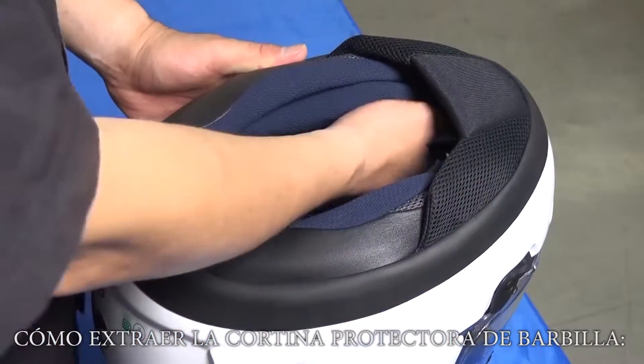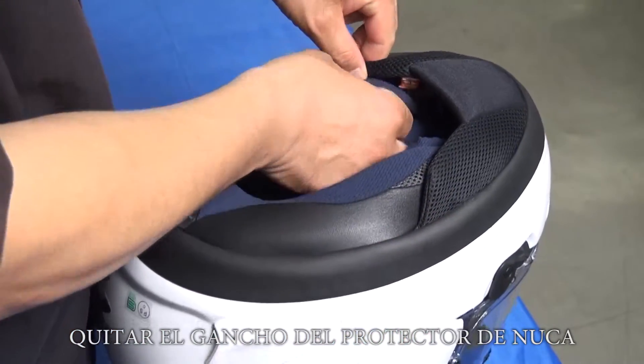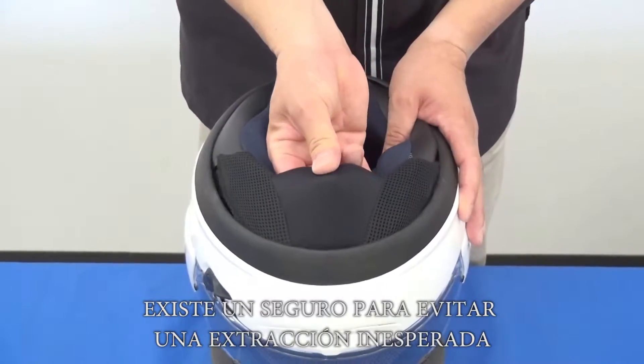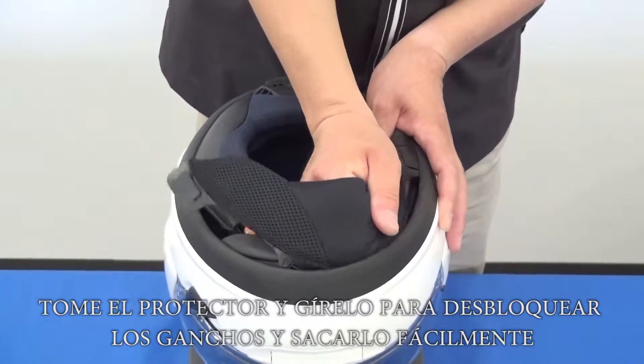How to remove the chin curtain. Please remove the front of the cheek pads, then remove the hook for the neck roll. There is a lock to avoid unexpected removal. Take the chin curtain and rotate it to unlock the hooks and remove it easily.